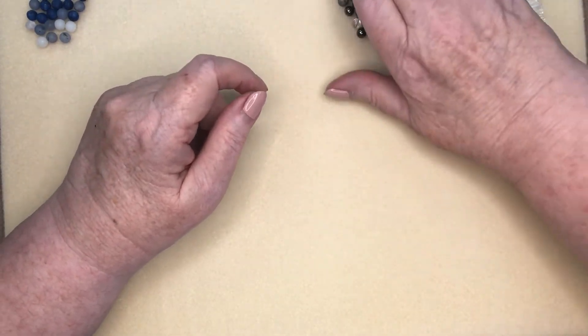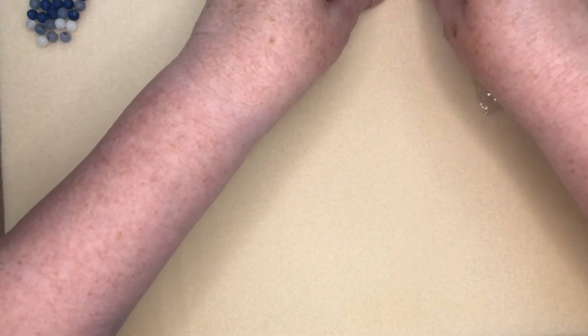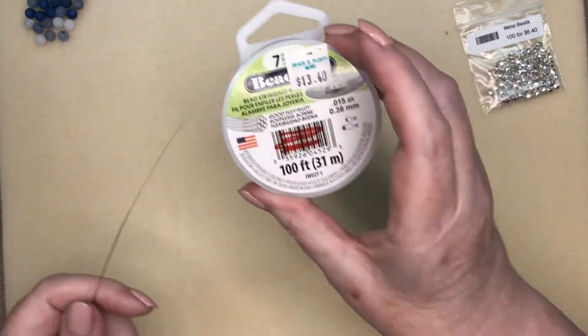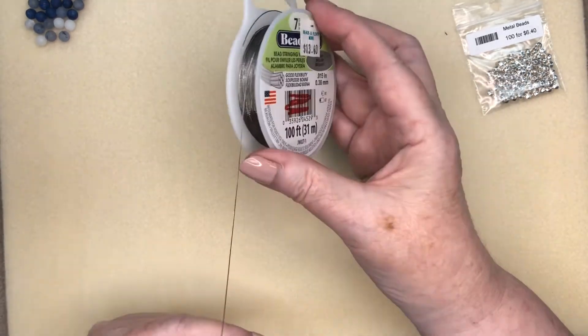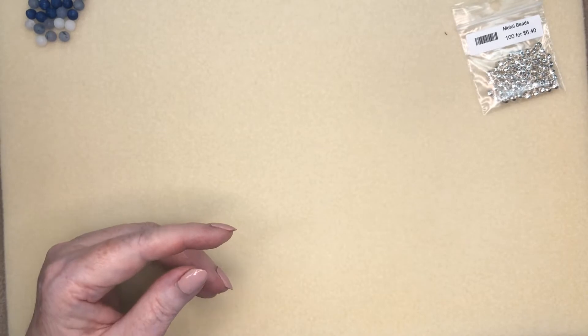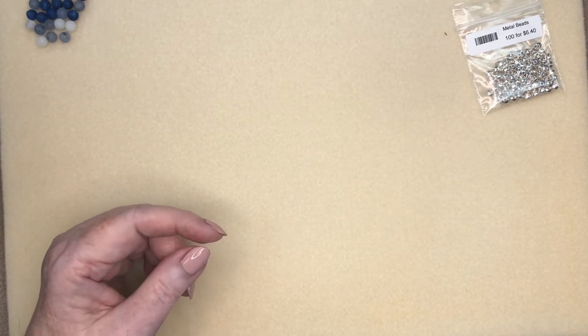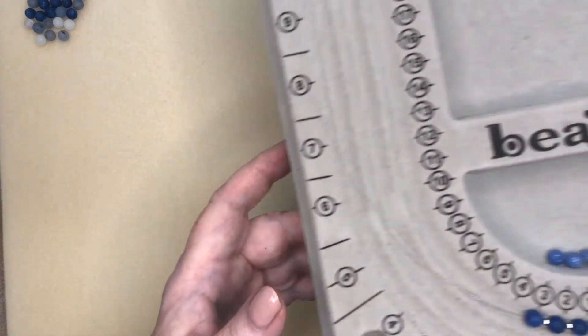We're going to use a tiger wire that's 0.7 and 0.015, which has worked really well for the size I'm using — a six millimeter bead. I'm also going to show you how to work with a bead board, so let me bring this bead board in.